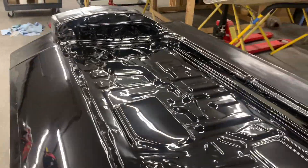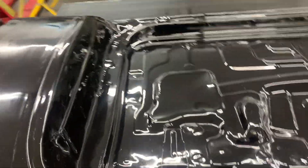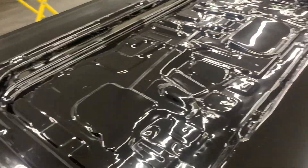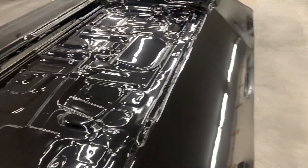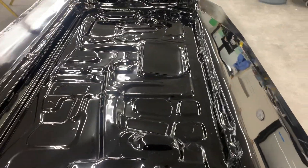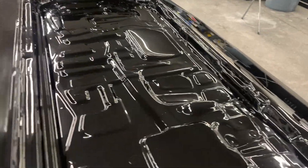It's a lot of money. The material's expensive. But it's really more about the labor — the labor's what costs so much. Yes, carbon fiber's expensive. Yes, good materials are expensive. Yes, good resins are expensive. Good gel coats are expensive. It all adds up. But really, it's the labor.